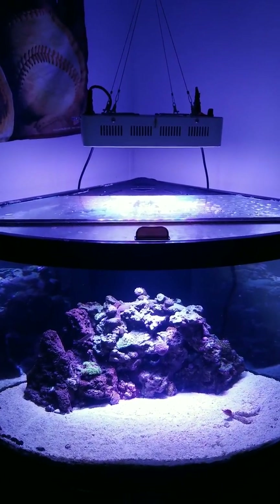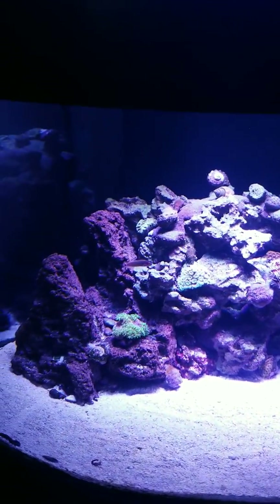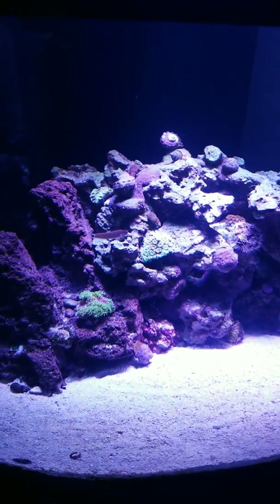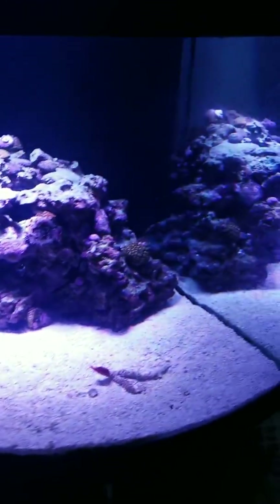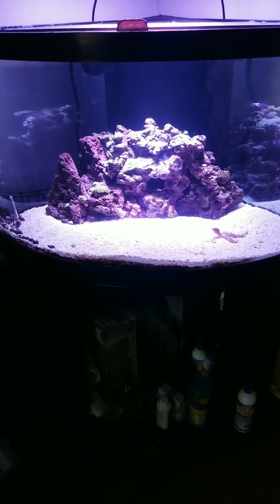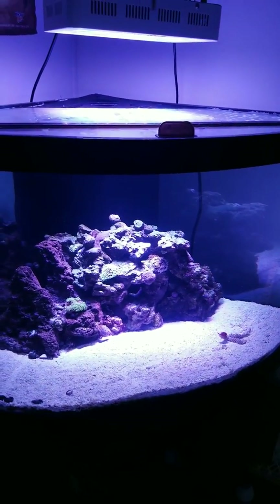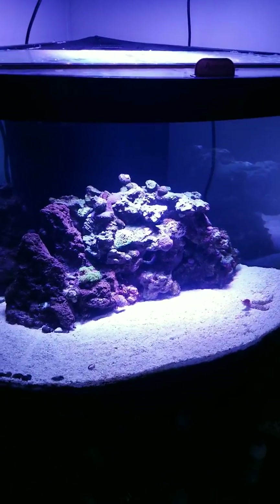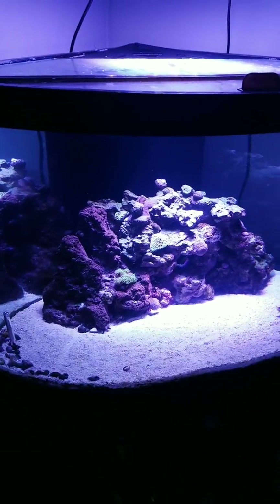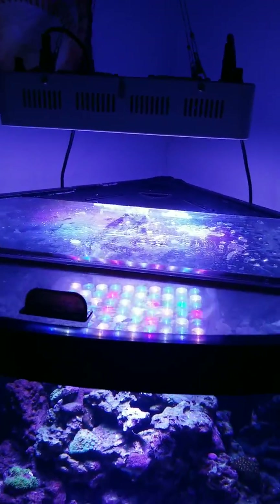Again, this is the Wattshine 180. It's done fairly well — these corals are new, about three to four weeks old, in a tank that's about a year old. My anemone hates the light; it's way too strong for it. It hides in the back most of the time and doesn't want anything to do with the front of the tank. That's part of the reason I may switch it out — it's been hard to get the anemone to host with this light because it's just so potent. And remember, you're looking at my tank right now with the light turned down almost to its minimum.